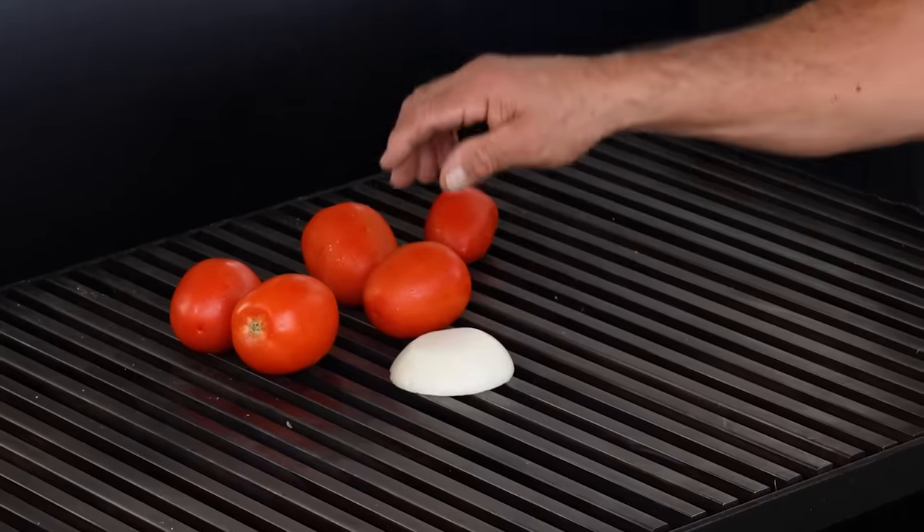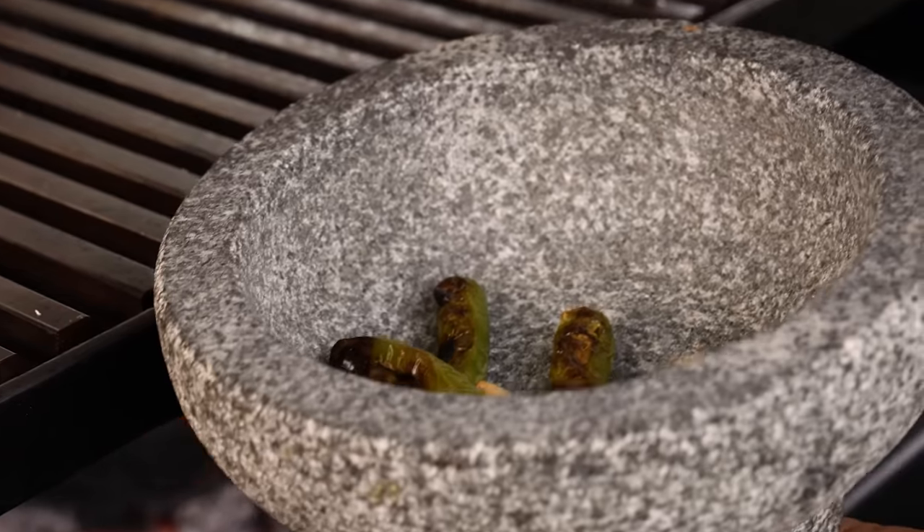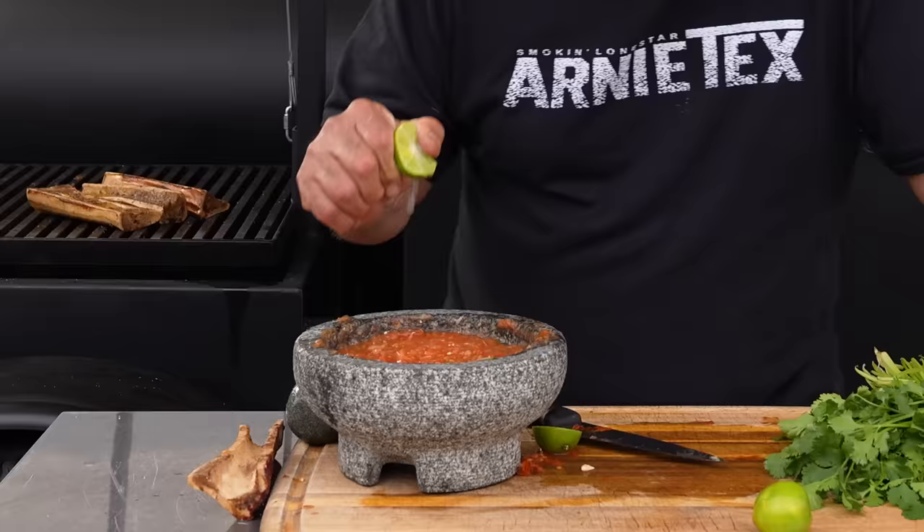We'll be cooking up five Roma tomatoes, about a quarter of a white onion, three serrano peppers, three garlic cloves, and we can't forget that fresh chopped cilantro and that squeeze of lime. Then we'll be rendering down some tuetano to add into our salsa, which we'll cook down and enjoy.